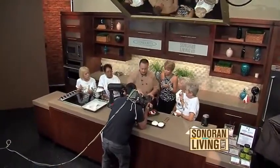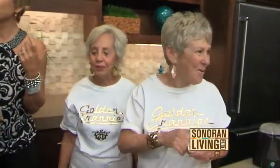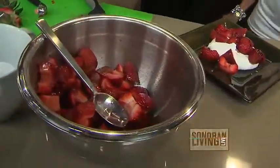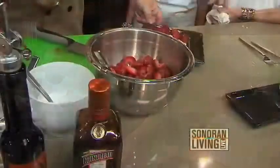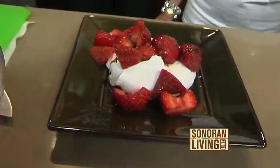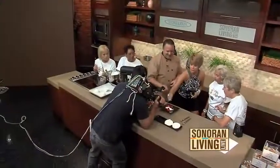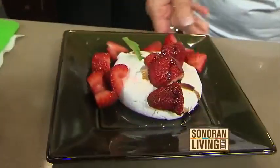If you want to make this an adult dessert, you can take a little bit of Cointreau — are you all over 21? I want to see some IDs later. Just about a half a tablespoon, a couple teaspoons, and toss that around. If you want to make drunken strawberries, cover them with saran wrap and let them sit in the refrigerator overnight so the fruit absorbs all the nice alcohol. Then finish it off with a little sprig of mint, and you've got this beautiful, simple, clean, easy dessert.